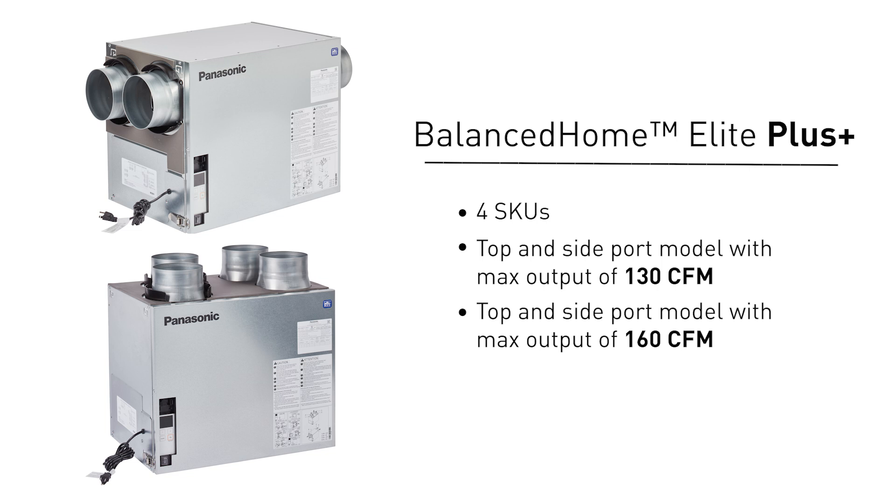The second style, the Bounce Home Elite Plus, has four SKUs as well: a top and side port model with a max output of 130 CFM, and a top and side port model with a max output of 160 CFM.